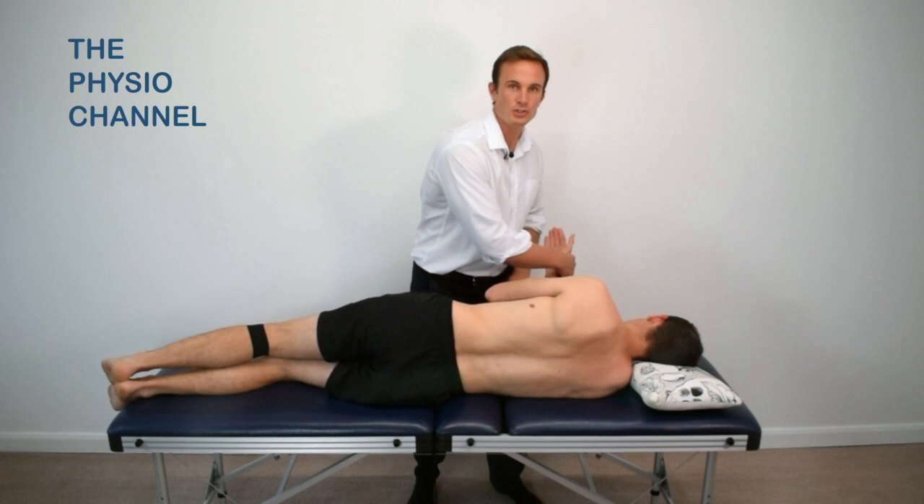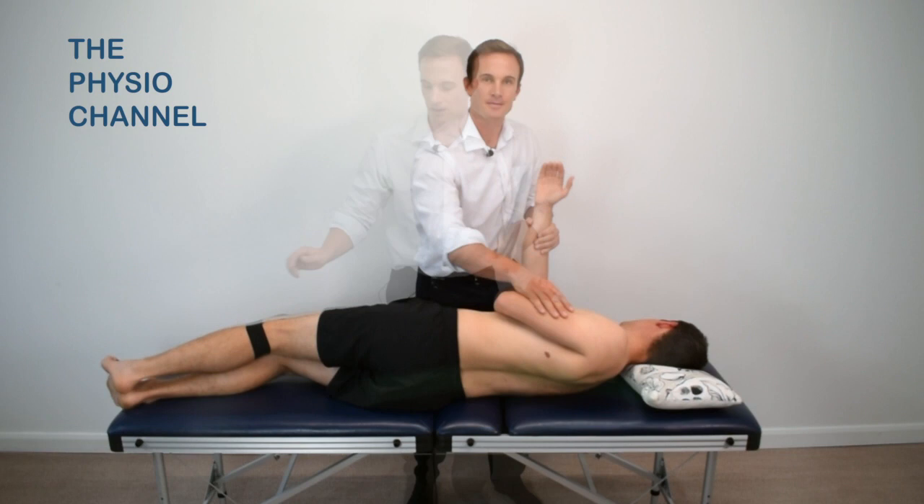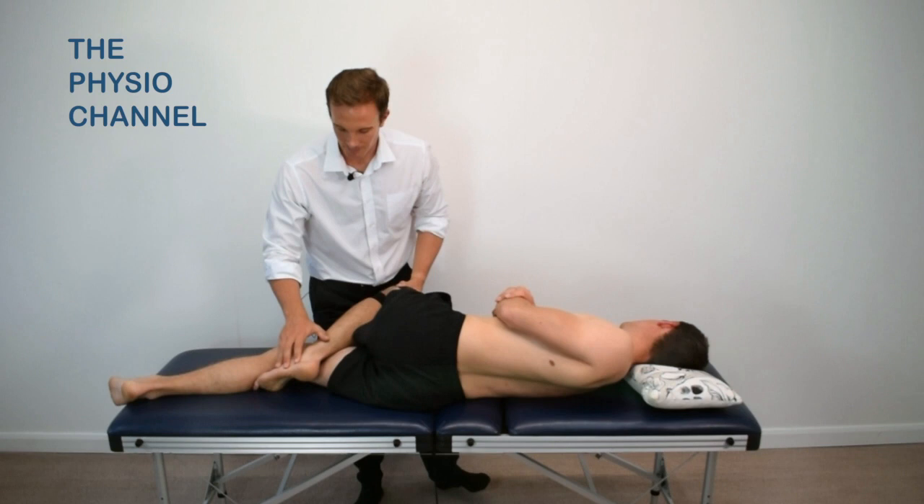Bring the lower shoulder and arm towards you to begin to rotate the spine. Flex the hip and knee with the foot hooked behind the lower leg.